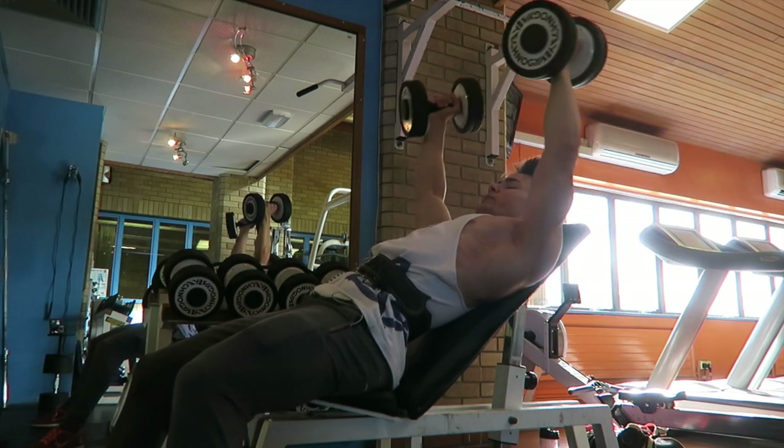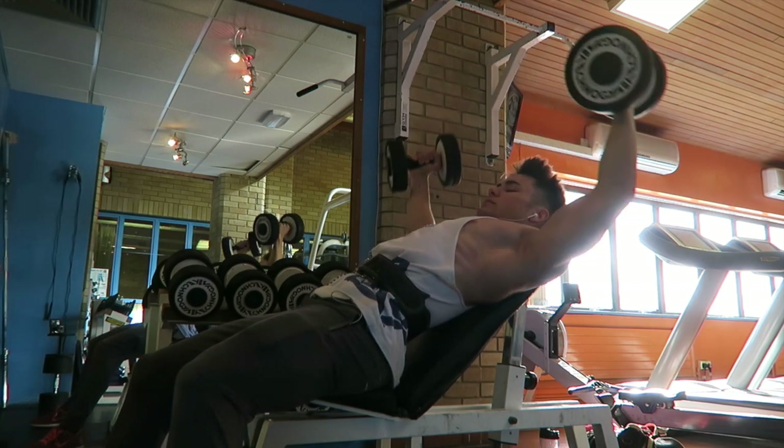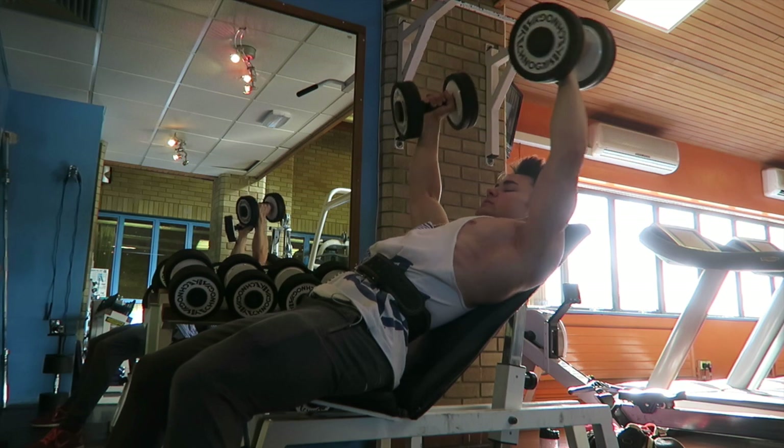If you prefer chest at home, you could do close grip press ups and then go into a tricep dip or something like that.